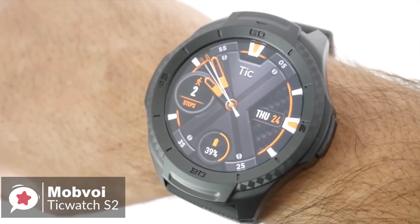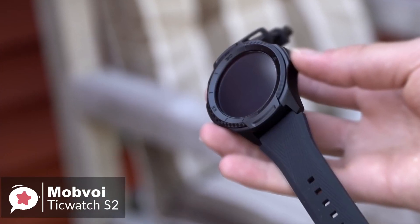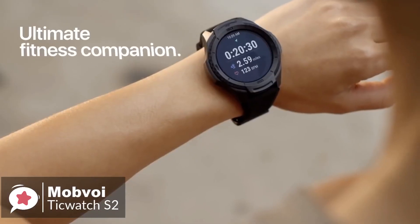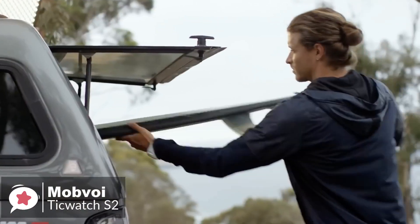We liked that it was easy to personalize your watch by changing the watch face and switching out the straps. The screen measures 1.39 inches and has a 400x400 pixel resolution. We had no problems seeing it outdoors, but there's no ambient light sensor, meaning you have to adjust the brightness manually.